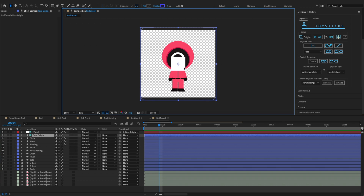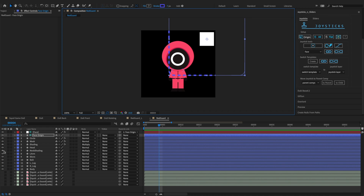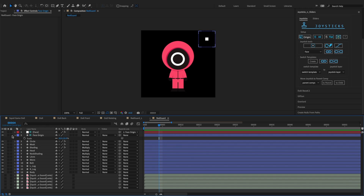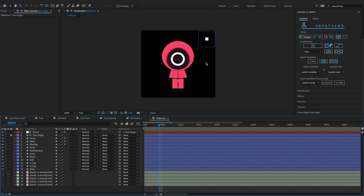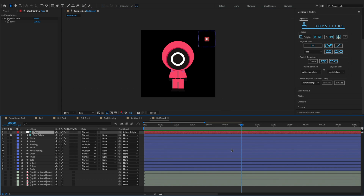Move the face origin to this corner and change its scale. Let's lock the face origin. We'll have this small square adjuster that helps us control the character's face movement easily by moving the adjuster around. The joystick controller acts as a guide layer, so it will be invisible when you render your project. Now, to animate his head movement, we'll just need to keyframe this face adjuster's position.